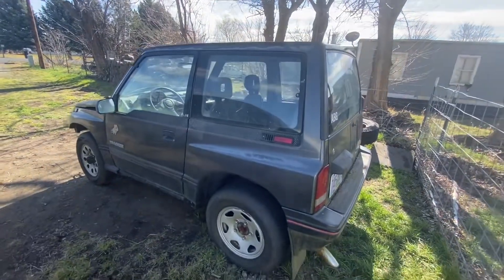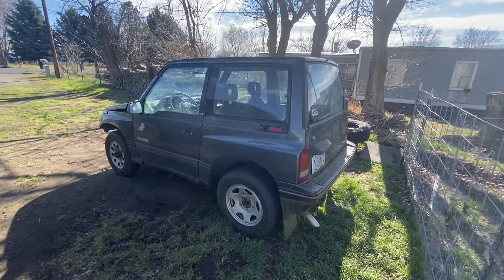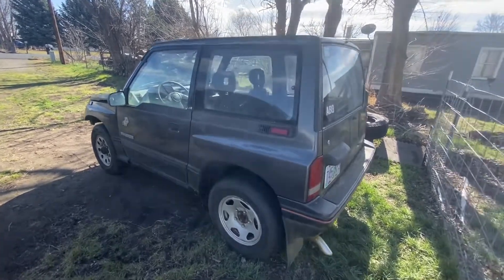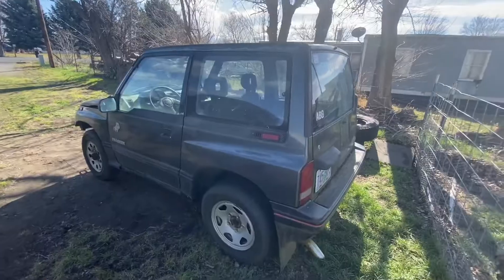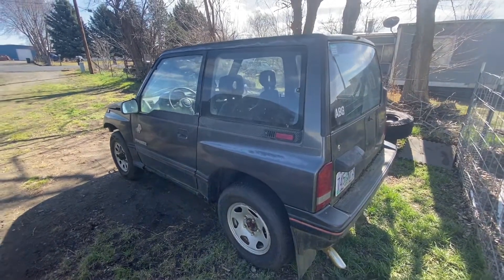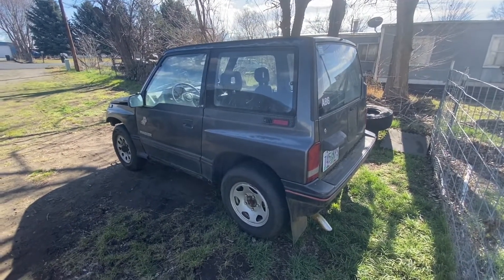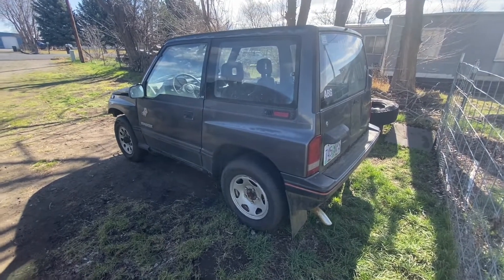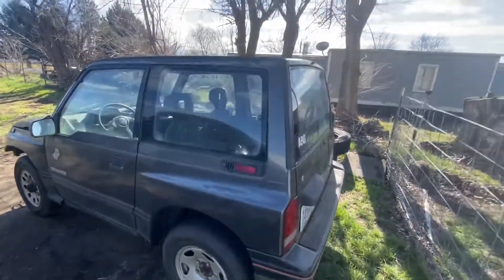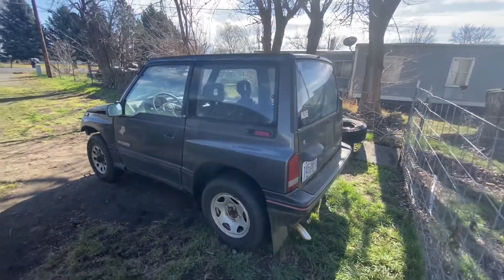We're going to be changing some of our plans along the way — one, just to fix issues that Clyde had, and two, because I do want to protect this body. To protect the body, we are going to do an XO cage. I'm going to build a nice XO cage — really clean and really tight. I know these tin tops are somewhat rare, so I want to keep it protected. Unfortunately, we're going to have to cut these fenders a lot, but I want to keep the main body area protected.